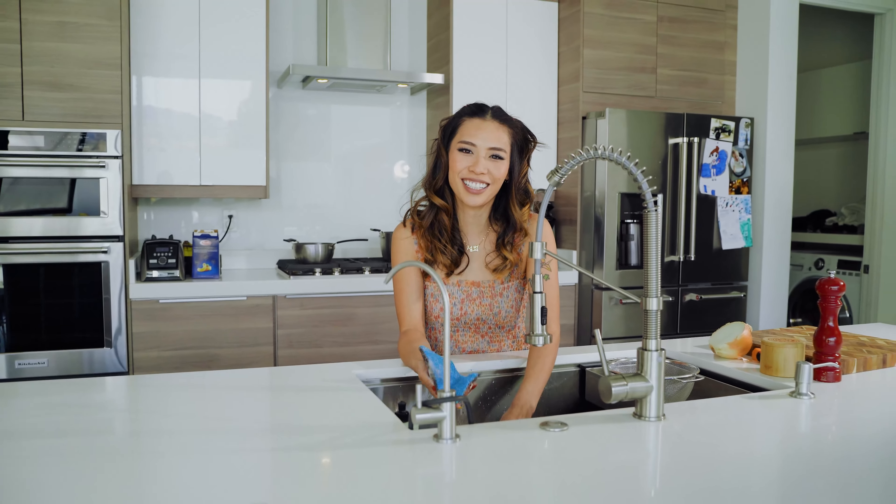Let's clean as we go — I'm going to get some dishes done around here so we don't have a big mess at the end.